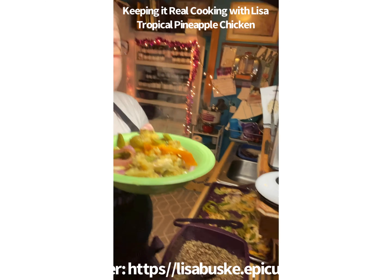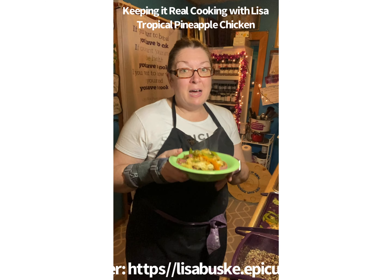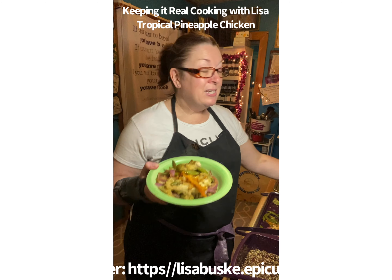If you like it, please visit my website at lisabuske.epicure.com — I'd love to help you place an order. This is our new tropical pineapple chicken — delish! Thanks for watching, and make sure you go join my Facebook group, Keeping it Real Cooking with Lisa. Bye!